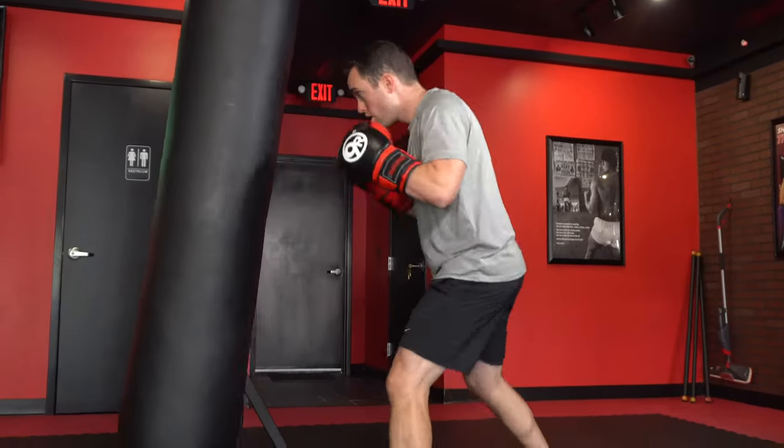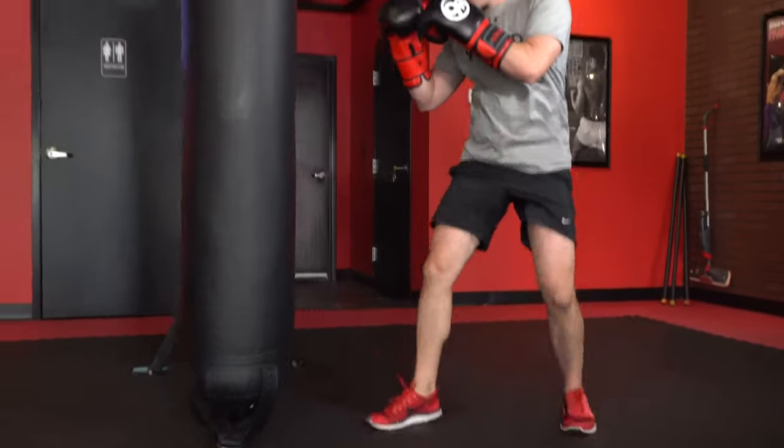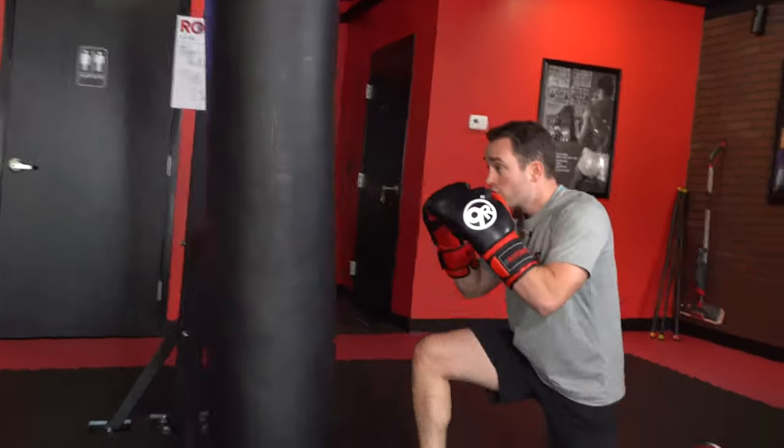Hey Nine Round Nation, this week's challenge of the week — we're at round six. What we're gonna do this week: we're gonna go jab, cross, hook, hook, and a surrender. That's one. You're gonna knock that out for the whole three minutes.